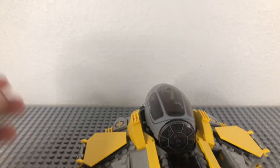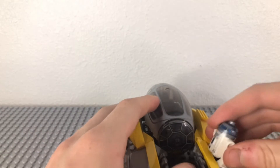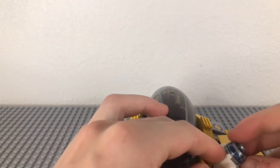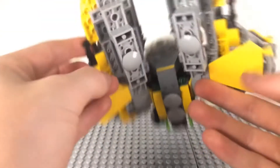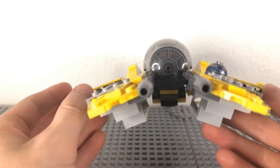Close this up and set it down. Now we can put R2 into his little pocket. We can twist his head over by one. His head does like to pop off if you grab him too hard by the head. And he'll just rest in that space, which I think is very good.